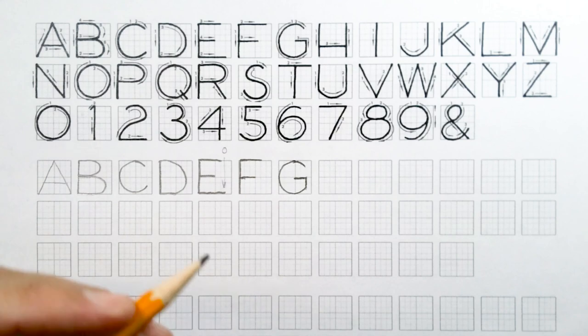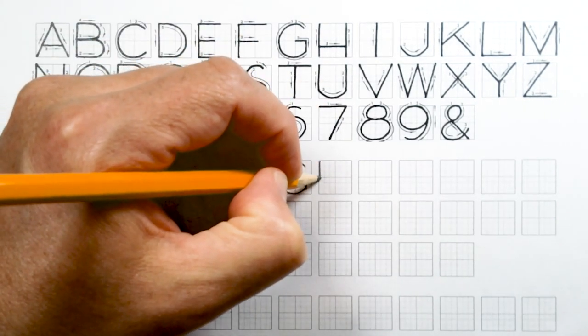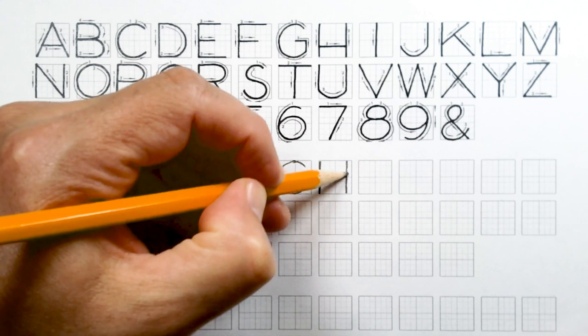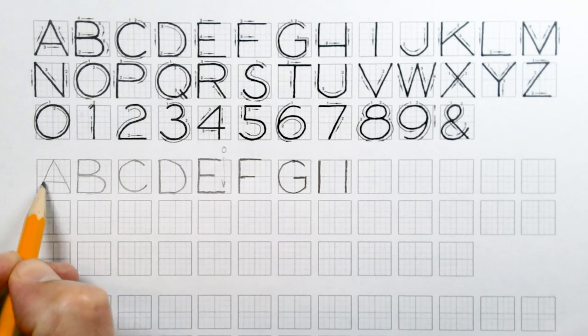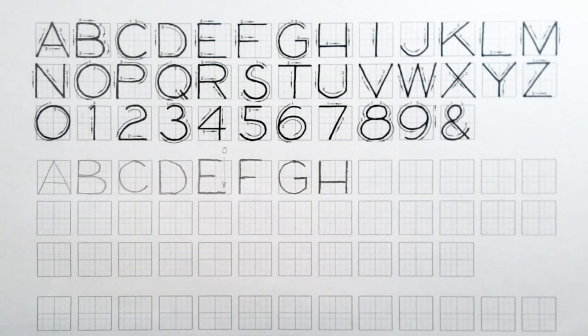Our H is next — super simple. Two vertical lines: the first on the left-hand side of the square, the next almost all the way across to the right-hand side, but not quite. Then do the middle cross piece in line with the cross piece of the A, so that's below the center mark. Again, that gives it a bottom-weighted feeling that makes it more substantial.